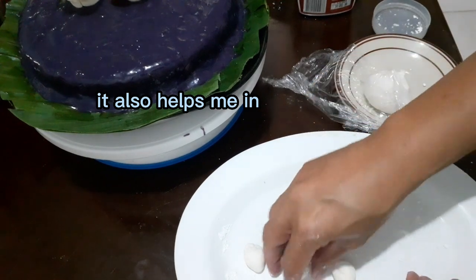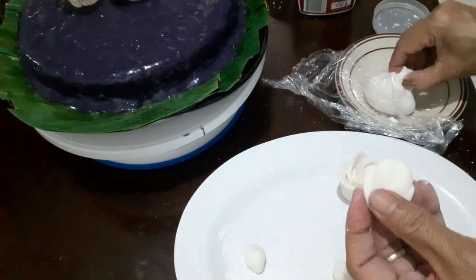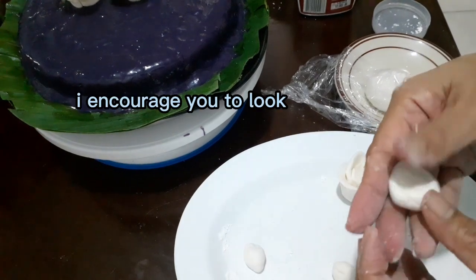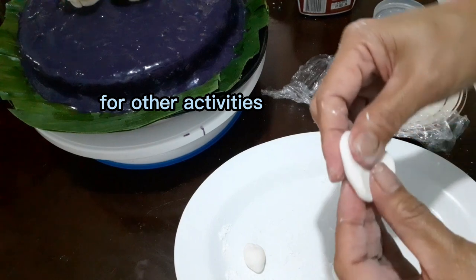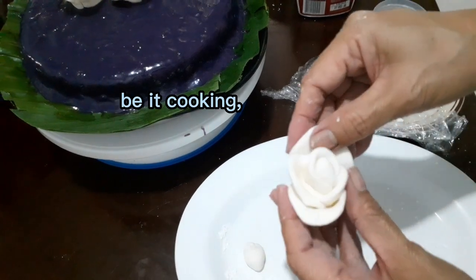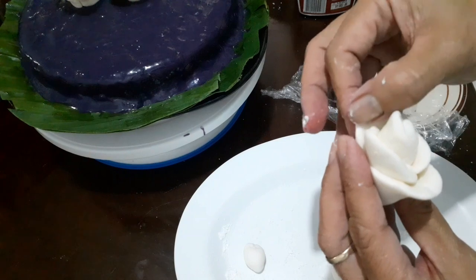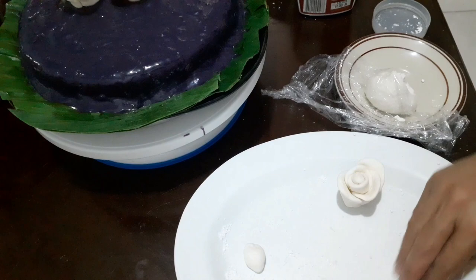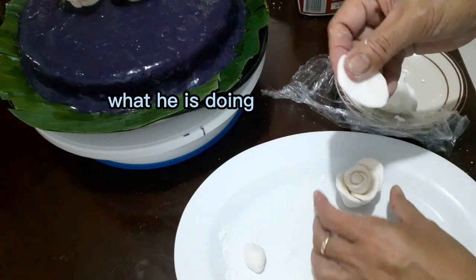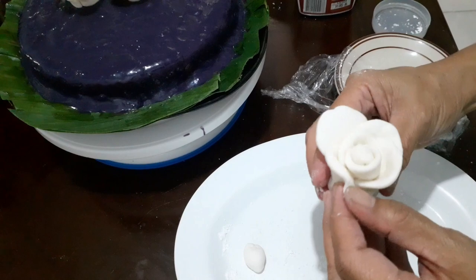Baking helps me in managing my stress and gives diversion from my routine activities. I encourage you to look for activities that will make you happy — be it cooking, baking, singing, or any other activities. Remember: a busy person is a happy person, that is, if he loves what he is doing. I hope you find this video inspiring.